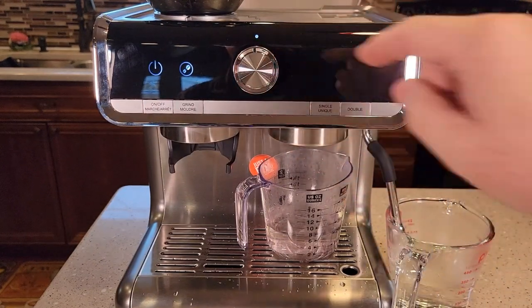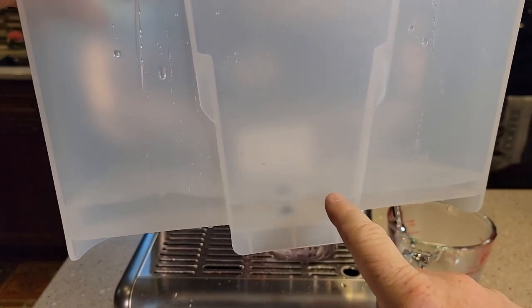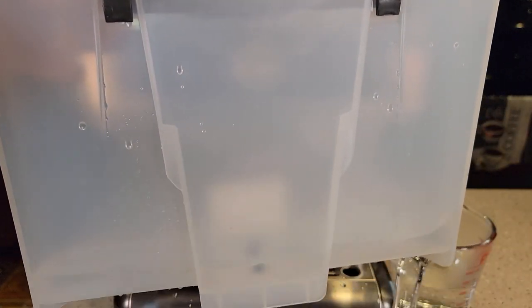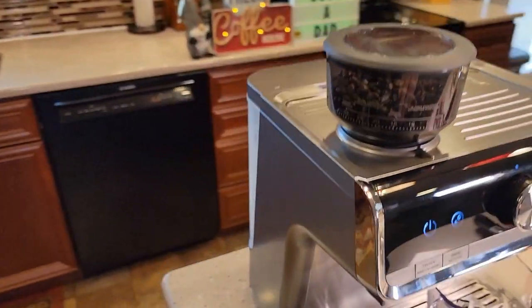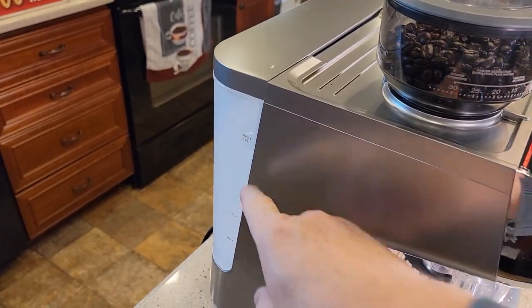This is the amount of descaling solution we have left. We're supposed to throw this away, wash this out with soap and water, and fill it up with fresh water. We're ready to do our fresh water rinses. I've emptied out those two containers and got the water tank filled back up with just fresh water. I rinsed it out with soap and water.